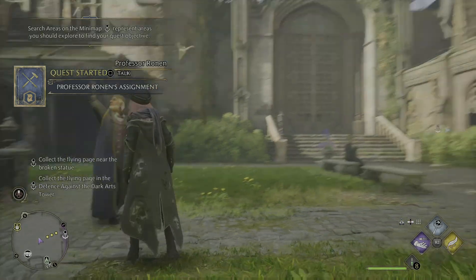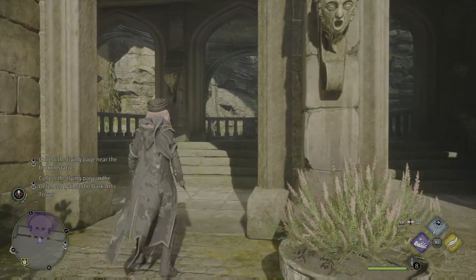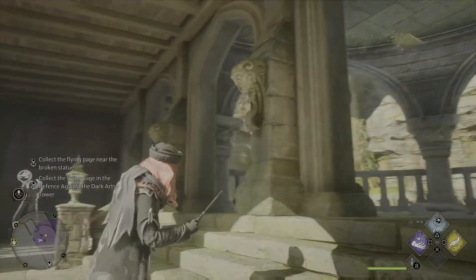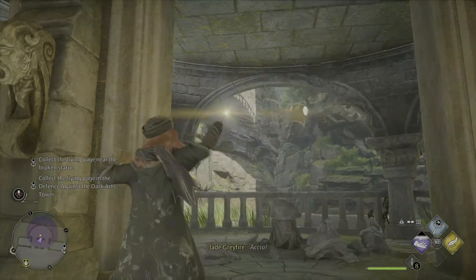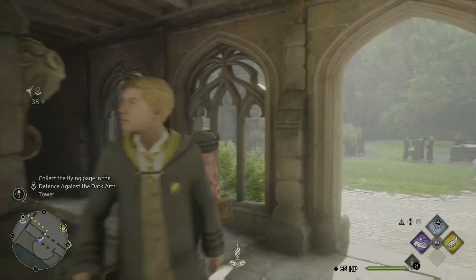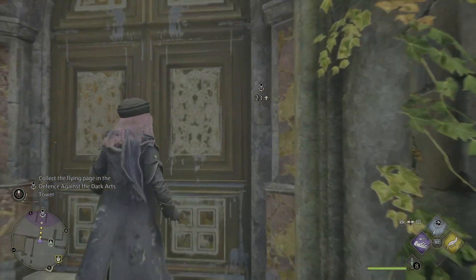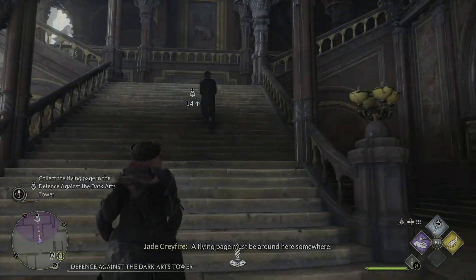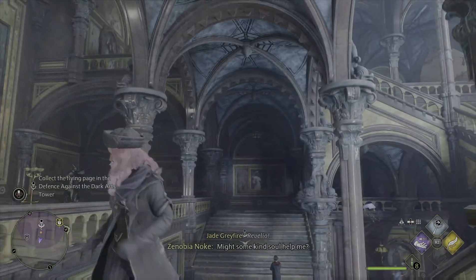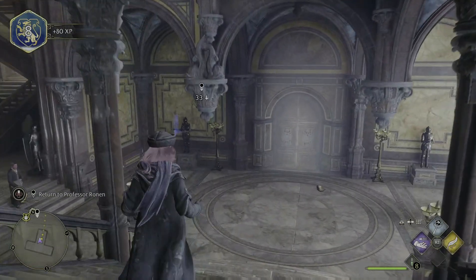Okay, so collect the flying page near the broken statue. Collect the flying page in the Defense Against the Dark Arts tower — this is the right area. I wonder where the flying page is... There! Obvious! Yes! Okay, the other one. A flying page must be around here somewhere. There! Yes! Brilliant! Splendid!